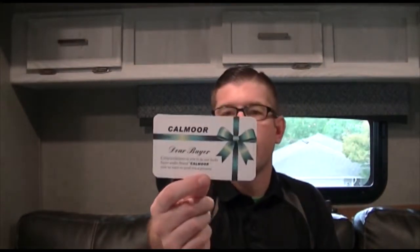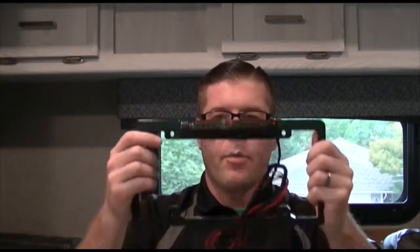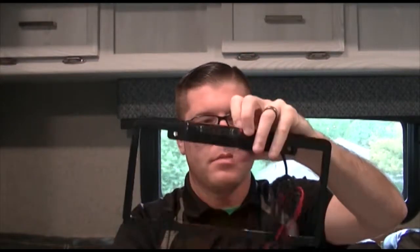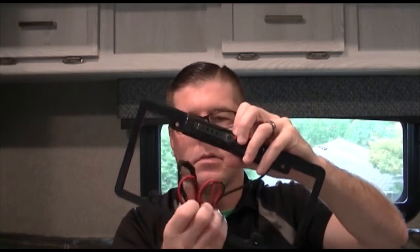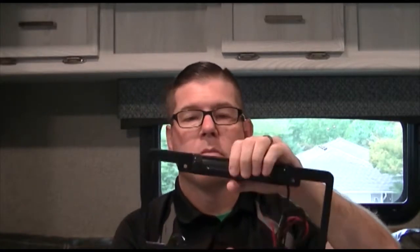Make sure everything works great and I'll give you my final thoughts at the end. So here's what's in the box — a vanity card showing their price at $129.99, though I think I paid $99.99 for it. There's a simple how-to guide, the camera itself, and the wiring — just positive and negative. There's also a camera adjustment mount to keep it stationary.